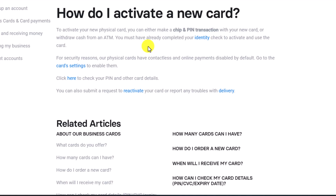The process to activate your Revolut card is really simple. As this help section specifies, all you have to do is use it in a local ATM machine and your Revolut card will be automatically activated. For this, you must have already completed your identity check.